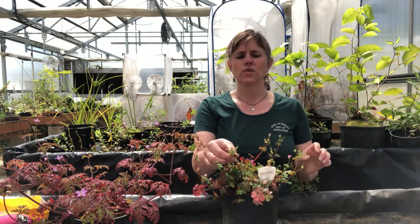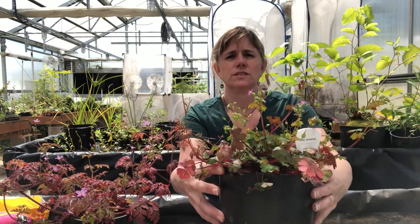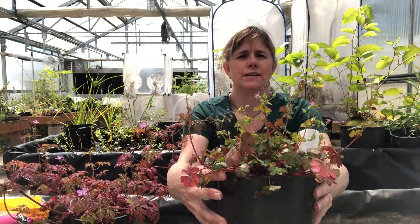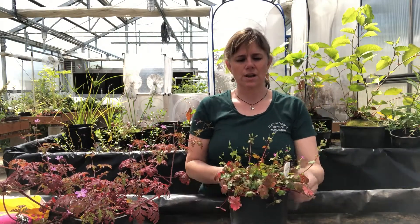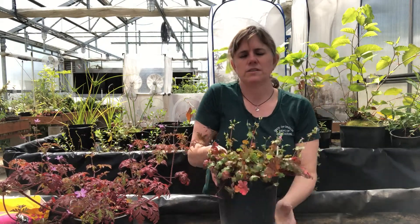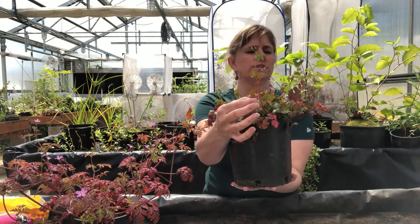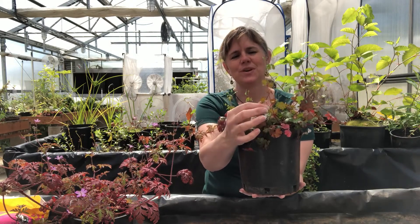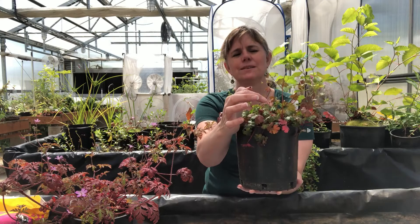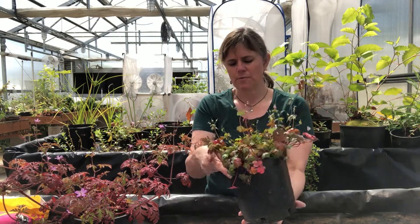Here's the cranesbill seed pod forming — I'm going to pull these up a little closer to see if we can get a better zoom in on that. Here we have a couple of spots where the pods have opened and seeds have dropped. Earlier today I actually had a few seeds on one of these, hoping to compare one with seeds and one without, but there were four seeds at the base by the sepals and they've probably tumbled off.